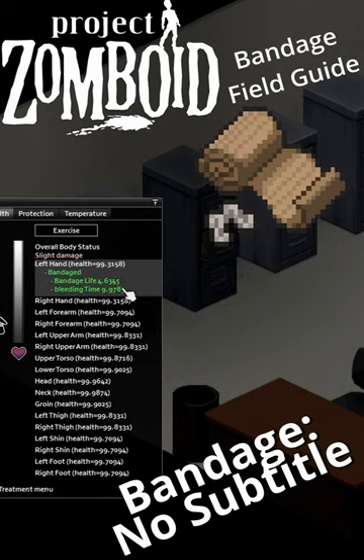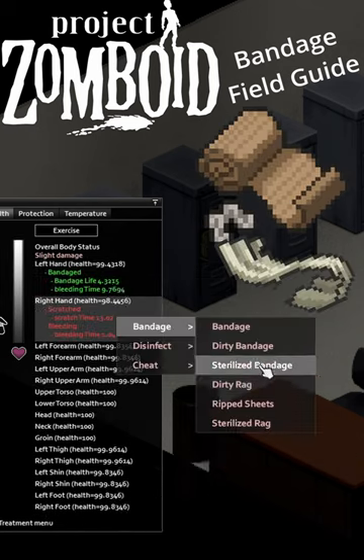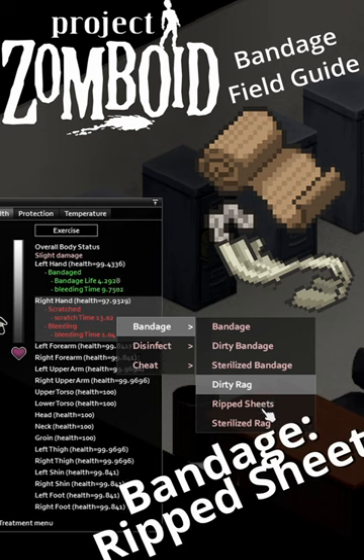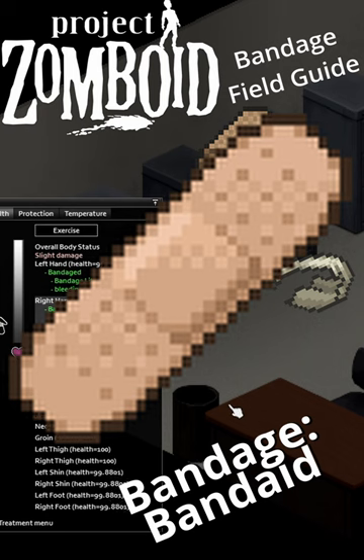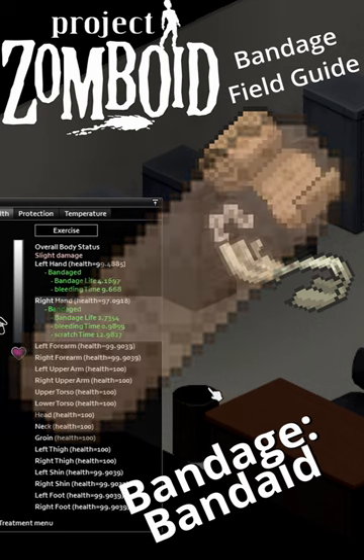It's got four bandaging power, so you don't have to change it nearly as much as the ripped sheets, which only have two bandaging power, and work way better than the adhesive dye, which only have 1.5 bandage power.